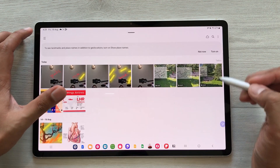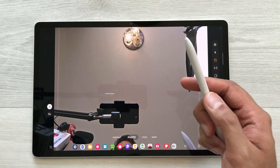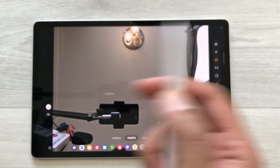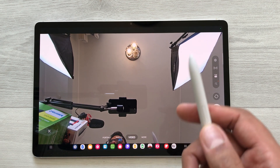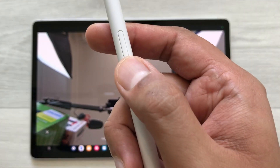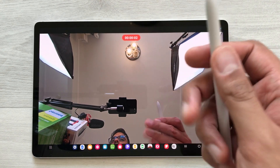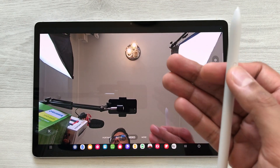If you want to switch to video mode, use the S Pen button and do the air gesture — it will turn on video mode. To start recording, press the S Pen button, and once you finish, press it again to stop the recording.